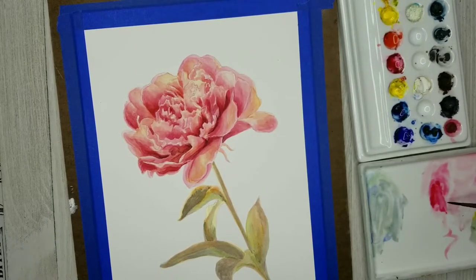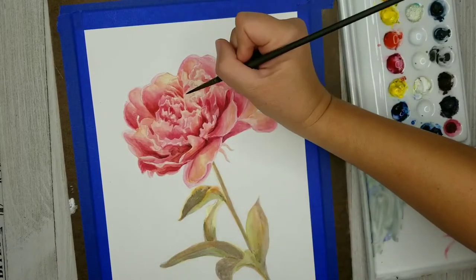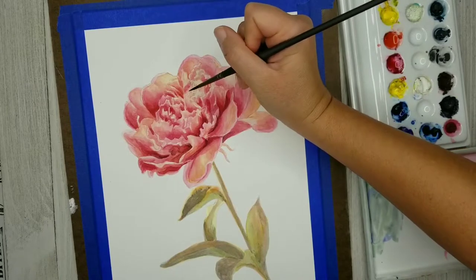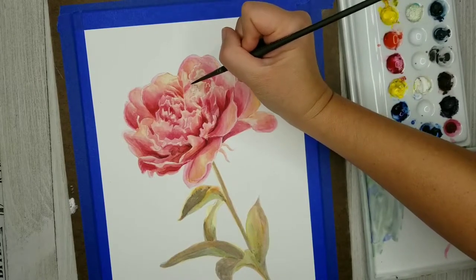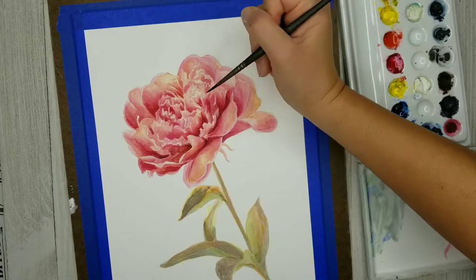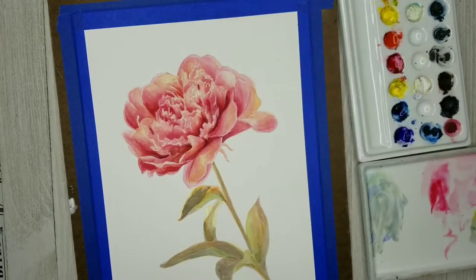While I'm waiting for that to dry, I'm working a little bit more on the petals. Sometimes you need to give your eyes a break, especially when you have a lot of petals and lots of details — your eyes can just get fatigued from trying to figure everything out. Sometimes you need to work on something else, take your mind off it, and when you come back you might see some things you had missed before.